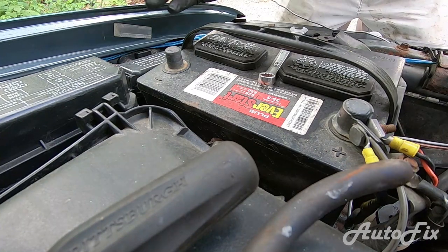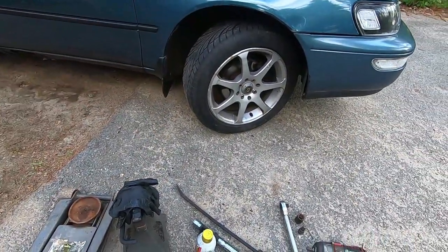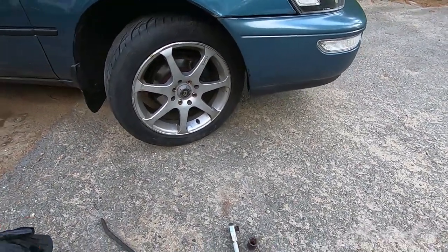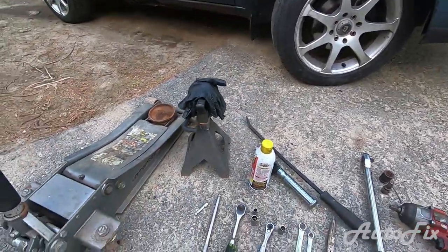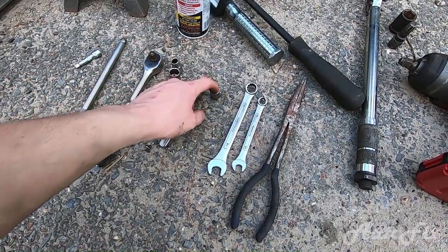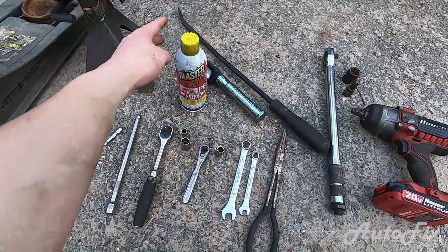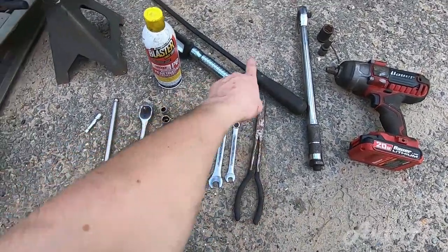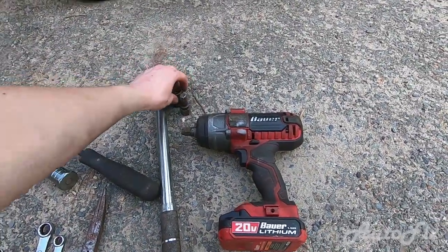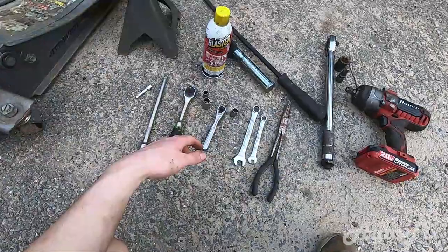Taking the alternator out — it's in the way of everything. Even though you can do it without removing it, you're better off just taking it out. For tools you need pretty basic stuff. A lot of these are optional — you don't need a jack or jack stand, but you do have to get behind the wheel. I chose to remove the wheel. You need a 10mm socket, 12mm, and 14mm, a 14mm wrench, rust penetrant, needle nose pliers, a flashlight, a pry bar, and a torque wrench with a 21mm socket if you remove the wheel.